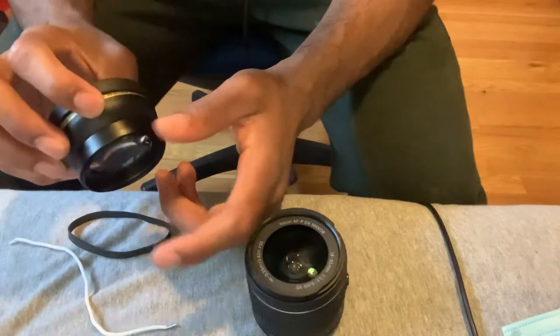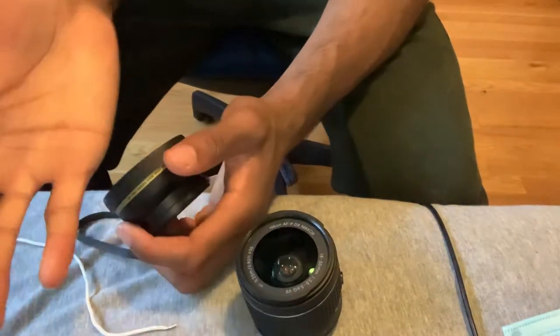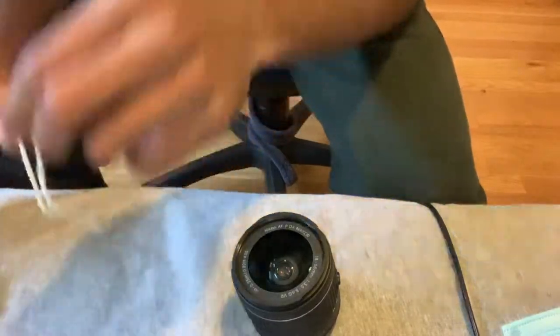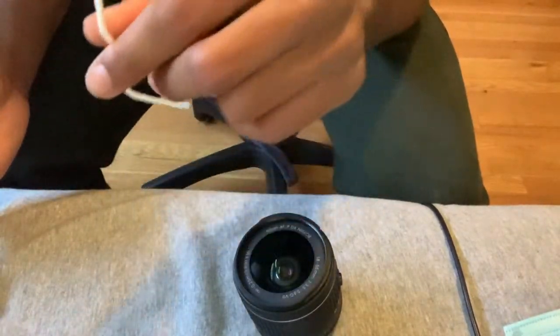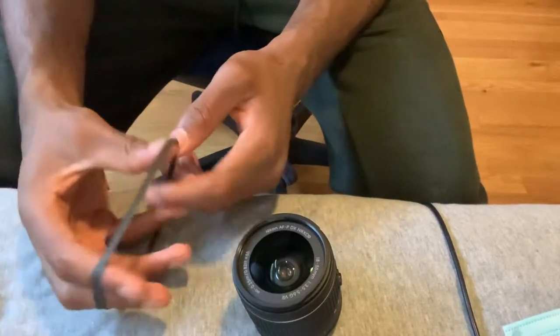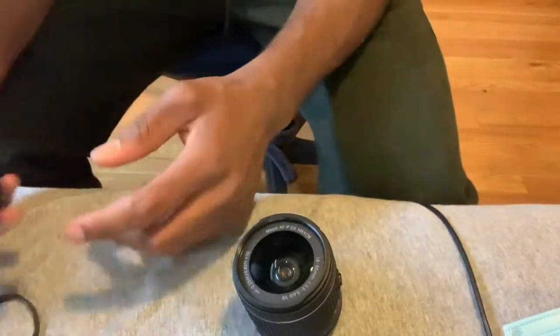It was this little part right here that got stuck, and as you can see I spent a lot of time trying to get it off — scraped my hand a little bit. I looked up videos and tried using a string, which didn't work at all. I also tried a rubber band, but not in the way they showed, so I'm going to show you how I used it.